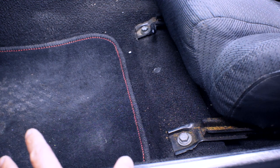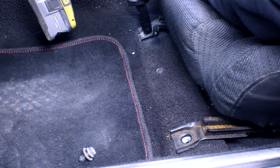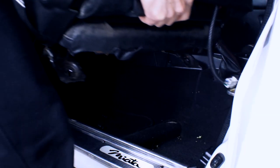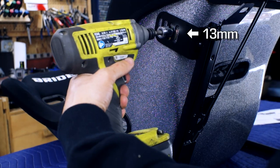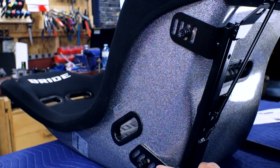Now let's get the stock seat out of here by removing the four 14 millimeter bolts. I like how the rear mounting bracket has these angled slotted holes.